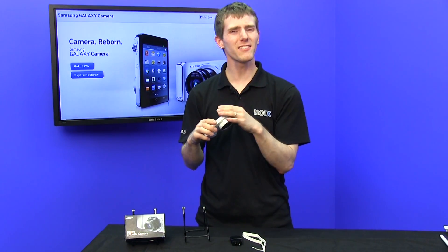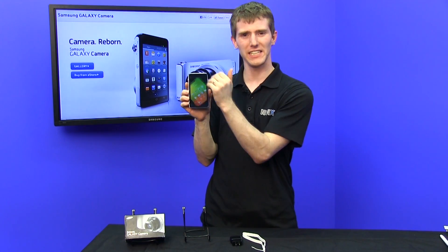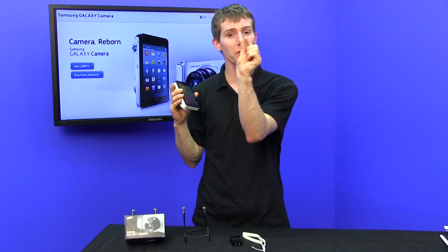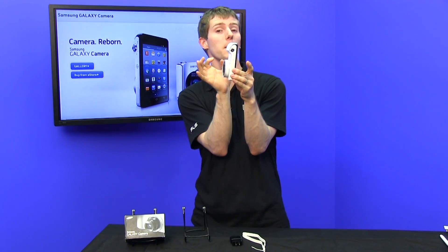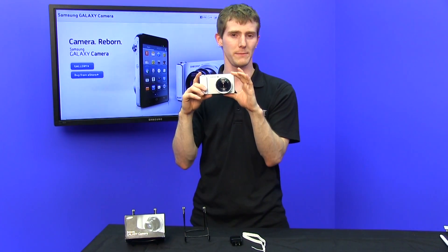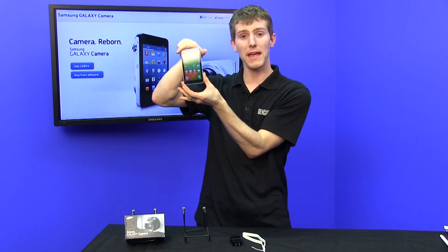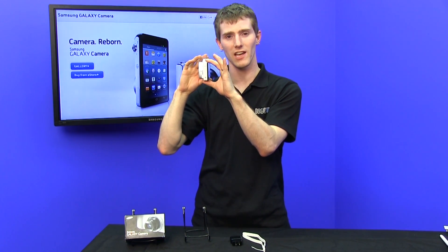Welcome to NCIX Tech Tips. If you like Android and the flexibility of sharing things easily, but you're not satisfied with the camera quality built into most phones or tablets, that's just not the way optics work. You need bulk, large lenses, and large sensors to get really good quality pictures. Enter the Samsung Galaxy Camera, which takes the best of Android and the best of a pocket point-and-shoot and combines the whole thing into one thin, versatile device.